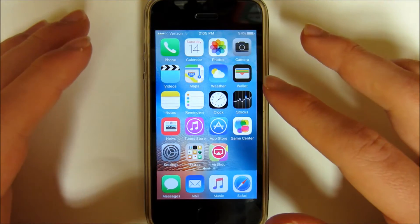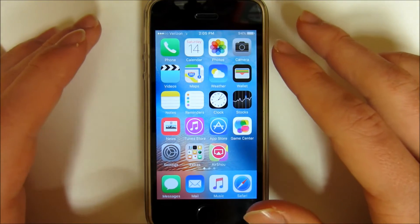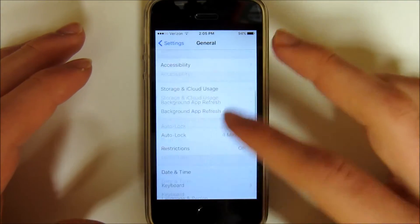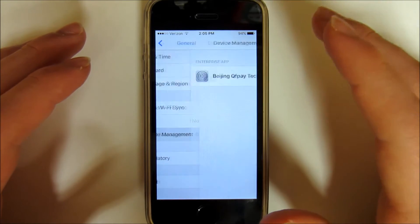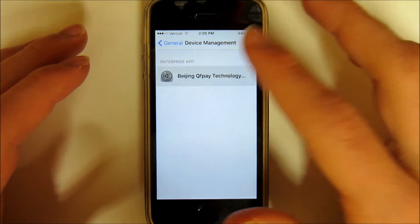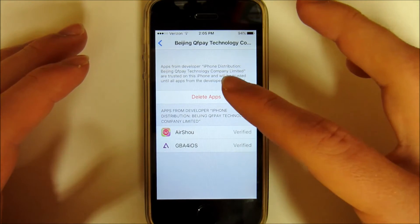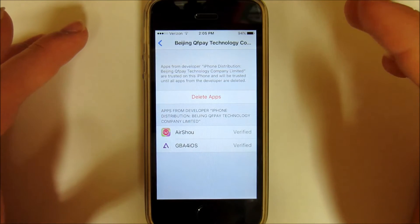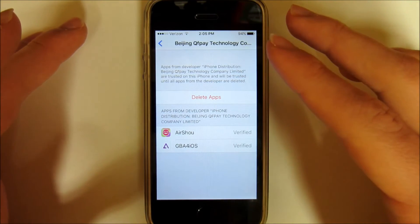Once it's downloaded, if you try and click on it it's going to say it's an untrusted developer, so what you've got to do is go to Settings, General, scroll all the way down to Device Management and you're going to see Beijing QFP Technology. You just want to click that and hit Trust This Developer. I already trusted them so I don't have to do it, but you'll see there will be a button that says Trust.